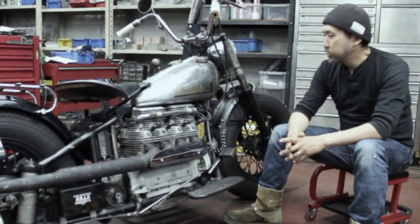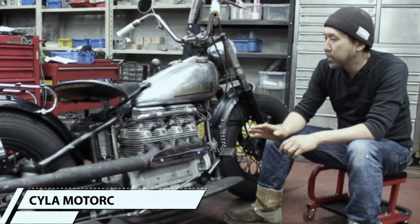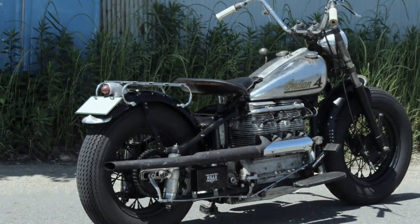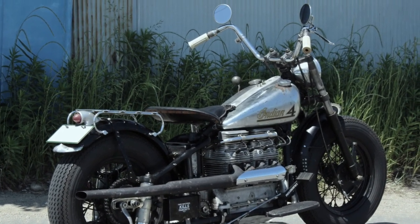I'm going to show you how to make a chopper. This is a chopper, but I don't have to use the equipment. I was not able to do that.